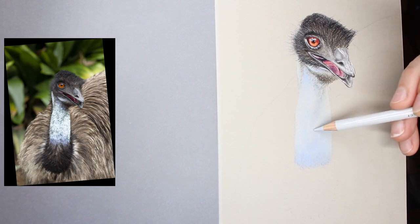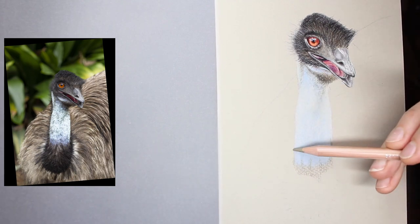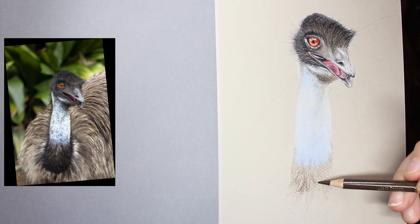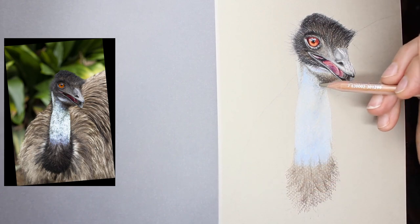Having done the head and laid in that vivid eye and dark areas, I decided my neck was way too light — and that's fine, it's better to start lighter than too dark. So I added some more blues in there to make that pop a little bit more before moving on to the body of the bird.